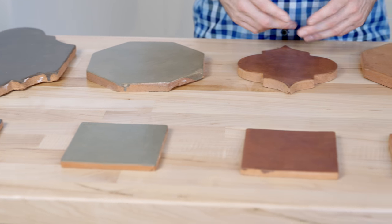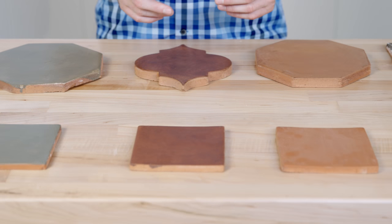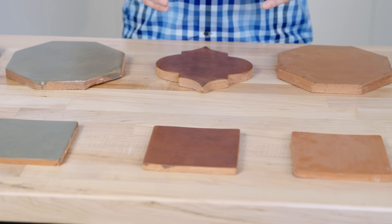These 5x5 wall tiles are complemented by the available hand-crafted molding and trim pieces. Available in the same four field colors, we offer a crown, dome, base, quarter round, and beak.